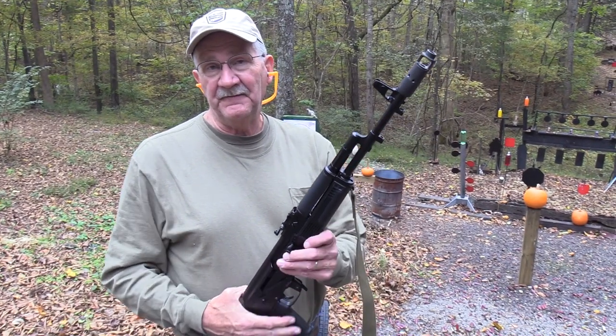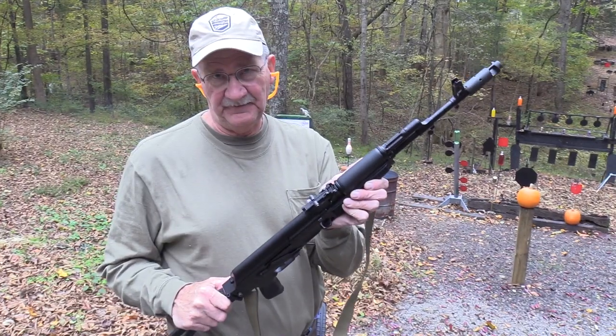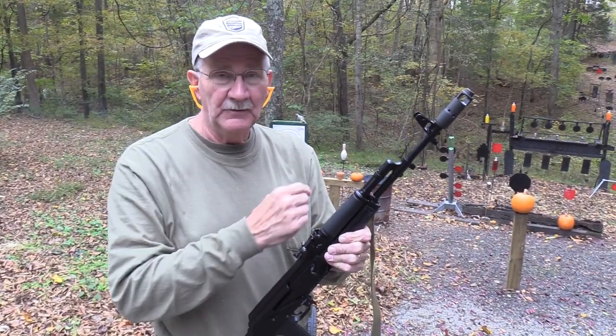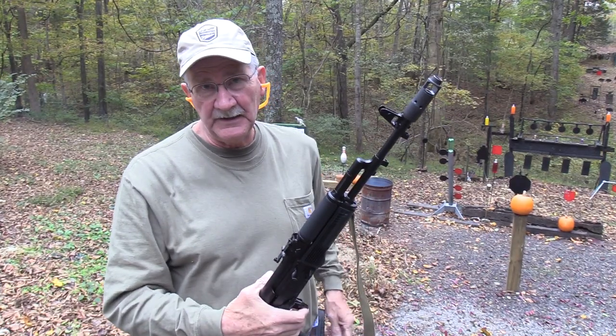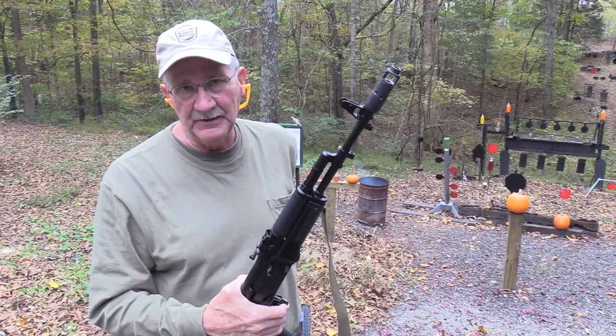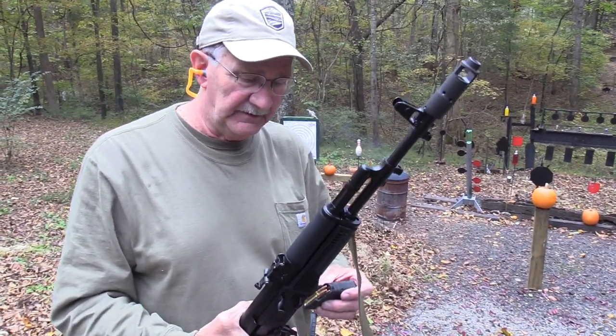Hickok 45 here with one of my favorite rifles, the Arsenal SAM 7 SF, and we're going to do a chapter two with it. We've done a range two with it. We're going to do a chapter two right here, and we have a target-rich environment. But I thought I'd start with a mag dump. I think I can do a mag dump in about maybe a second and a half. We're going to see.